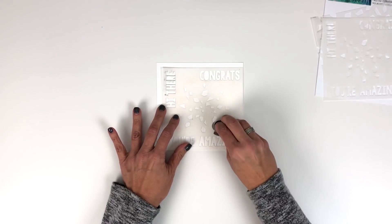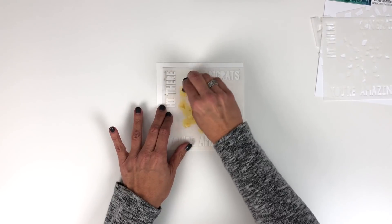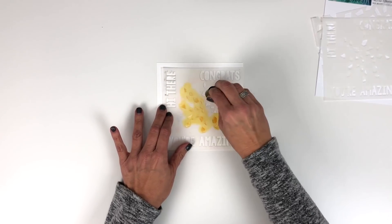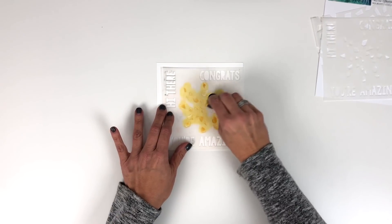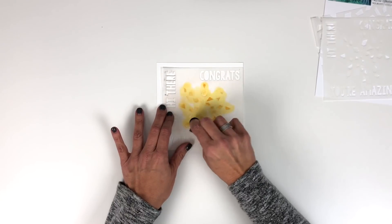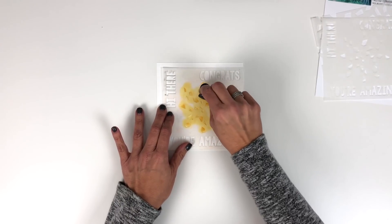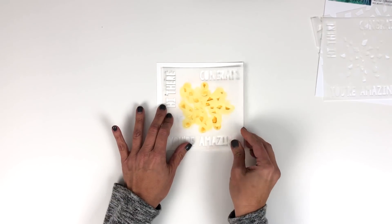Just place that down and then start with your first color of ink. I'm just using a little sponge dauber and you can quickly fill in this turnabout portion. I'm doing this quickly today so you get the idea of how to use the stencils, but you may want to slow down and be a little more particular. We've got one layer down and if you lift that off you get that design.